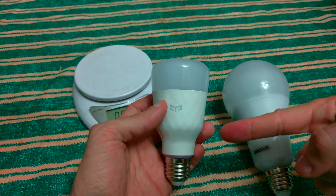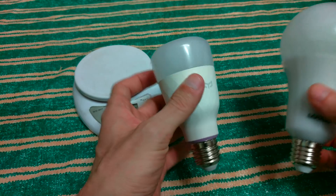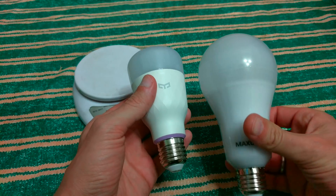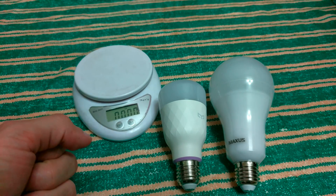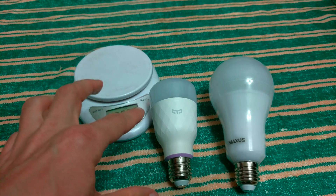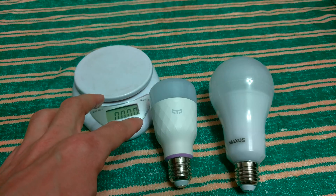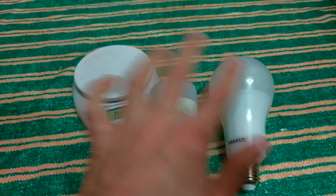Of course, the Xiaomi has RGB LED, electronics to connect to Wi-Fi, memory — it's a smart bulb. And the Maxus is an ordinary LED bulb. Let's see how light works in these devices. Two Xiaomi bulbs together give 1600 lumens. One Maxus 20W is 1700 lumens.